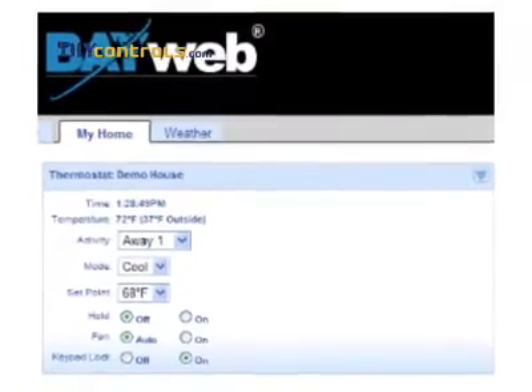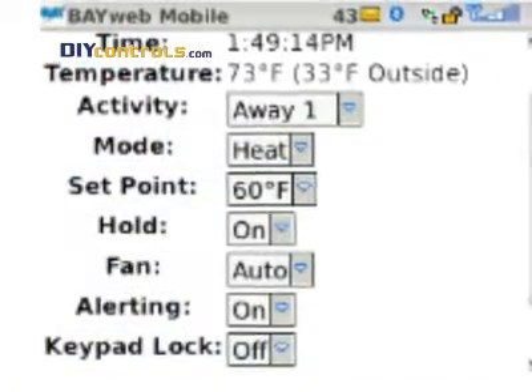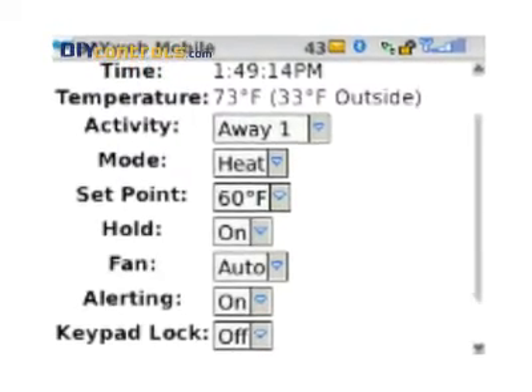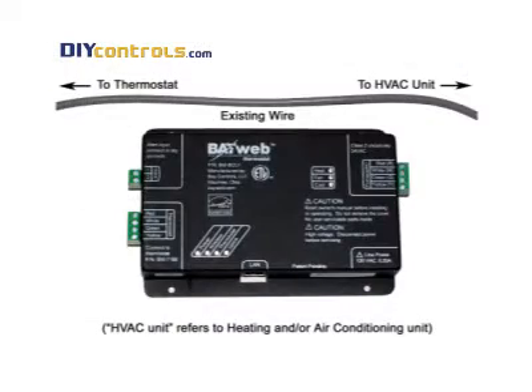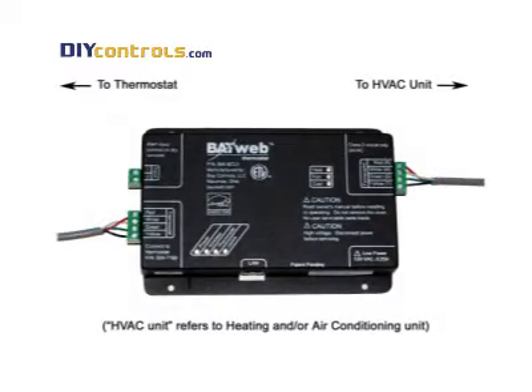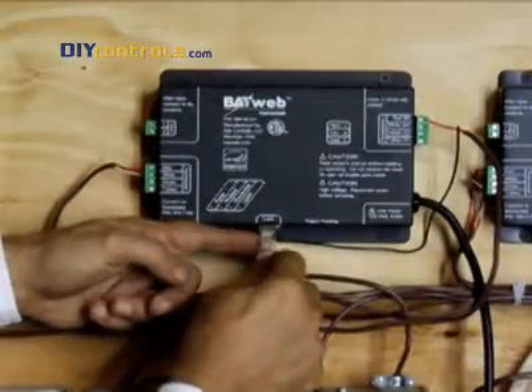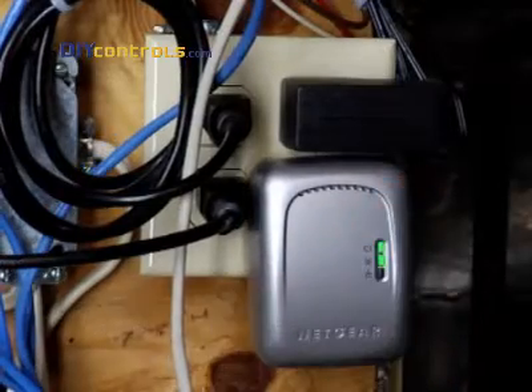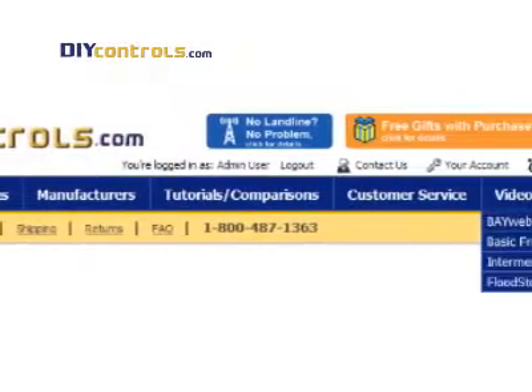With the BayWeb, you can control your thermostat from any internet-connected computer or web-enabled mobile phone. They cost about $200 and are easy to install. Just splice the BayWeb module into your existing run of thermostat wire, swap out your thermostat for the BayWeb keypad, and plug in your internet connection. You can even use wireless powerline ethernet bridges if necessary. Check out our BayWeb installation video for more details.